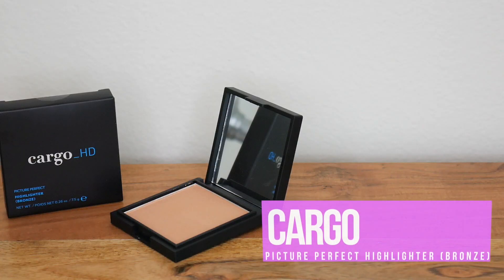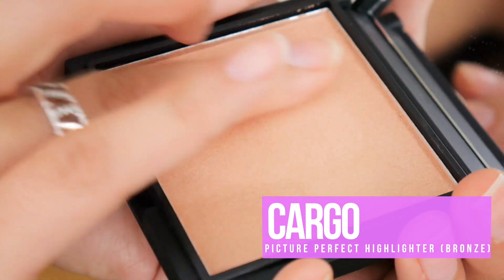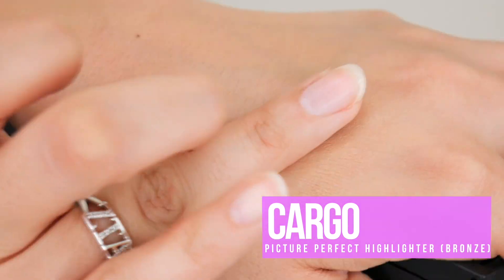And this is the last product in the box. This is from Cargo — a Picture Perfect Highlighter Bronze. The powder is so creamy it almost feels like a cream. This is going to be excellent for a natural glow. I have to wear very natural makeup since I'm not supposed to be wearing eye makeup for quite some time, so I'll have to accentuate my face with this — and it looks really pretty.